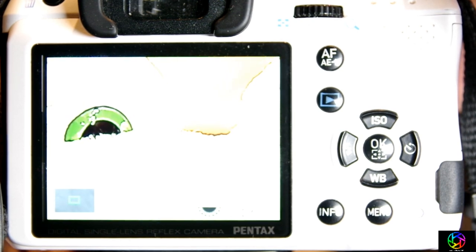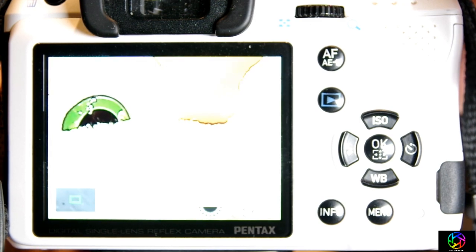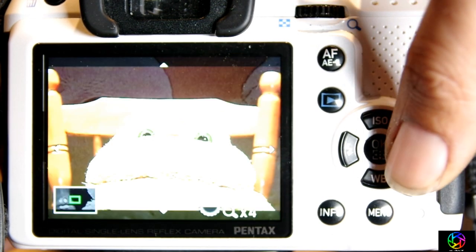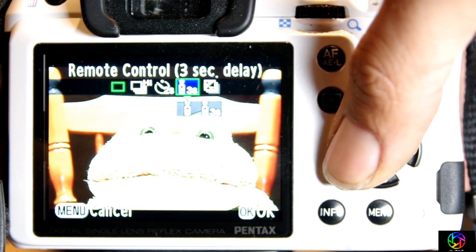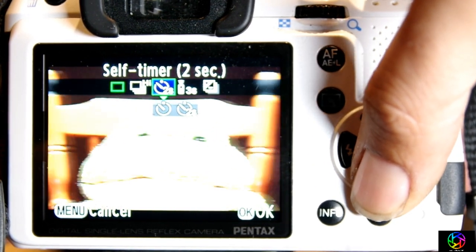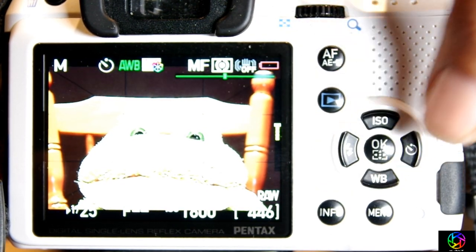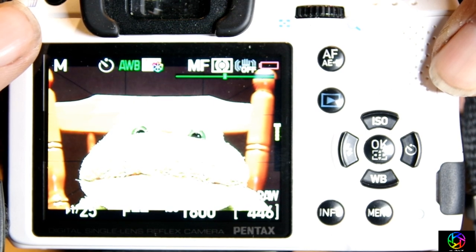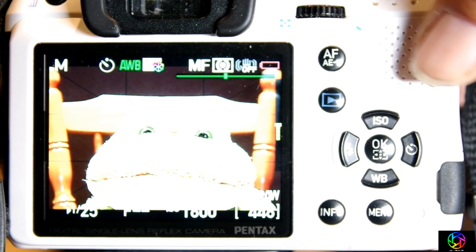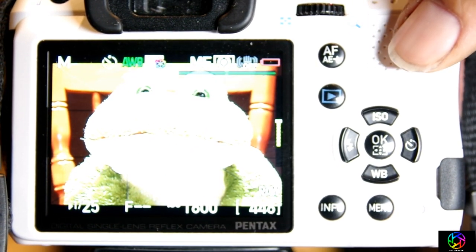So I want to focus on the eyes. And I should probably change the drive mode — I'm using a remote. Actually, I could use the 10-second timer instead of going to find a remote. And very, very carefully, because this is a very shaky tripod. I want to have this a little down.